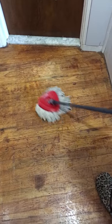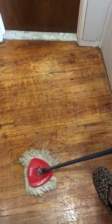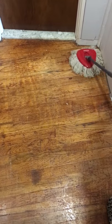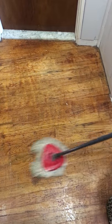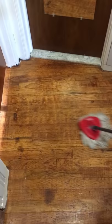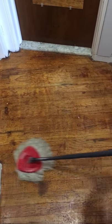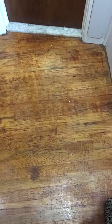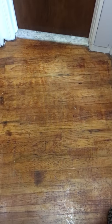Let me just mop it off. It's not gonna come out perfect, but compared to what it looked like before, it's a whole lot better. It's just a quick fix for now until I get my floors refinished.